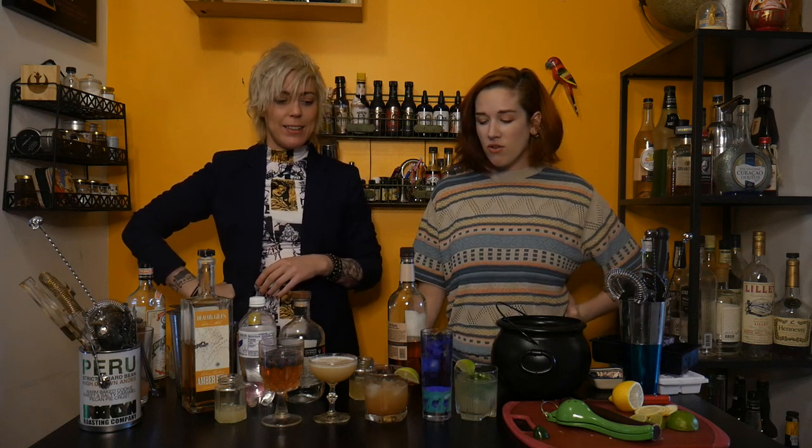Beautiful — look at how beautiful these cocktails are! We almost have a rainbow! So lots of pretty, simple ways to upgrade your cocktails and their presentation. Thank you to Absurdist for our theme music. Thank you for watching — please, if you like this, subscribe, leave a comment, and feel free to join our Patreon. The link is below. I've been Taylor Sparrow, and I've been Liz Doon, and this has been NEAT! Bye!